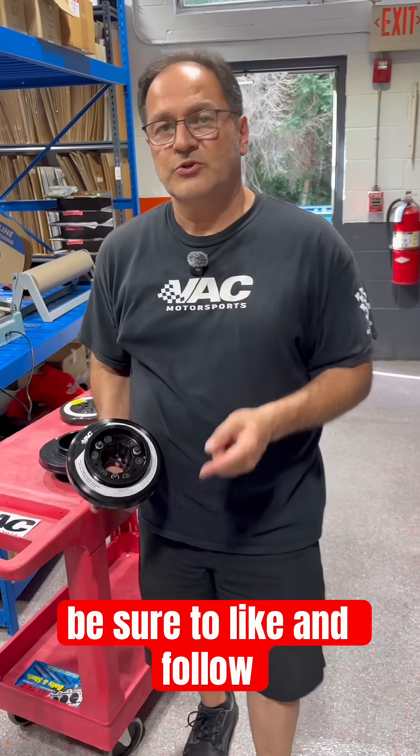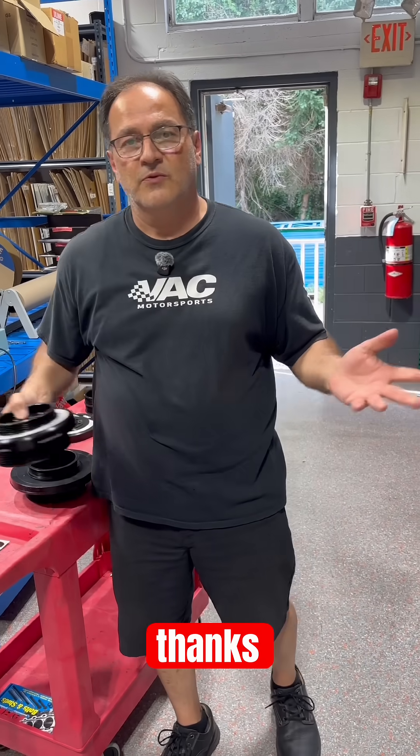Hope you enjoyed this. Be sure to like and follow VAC Motorsports. Any questions, drop them down below. Thanks for watching.